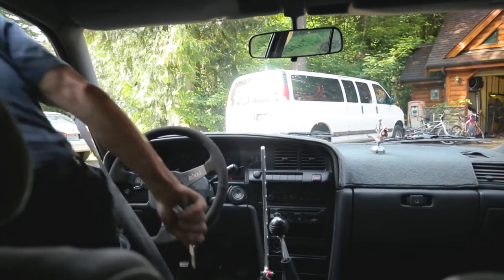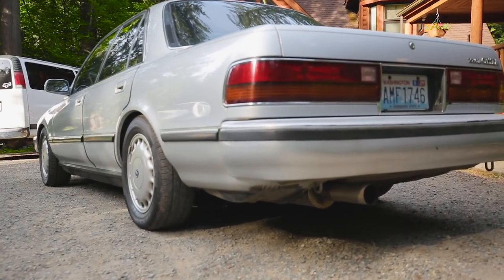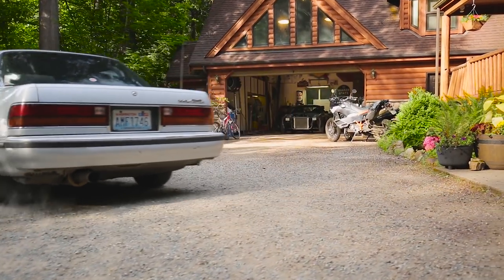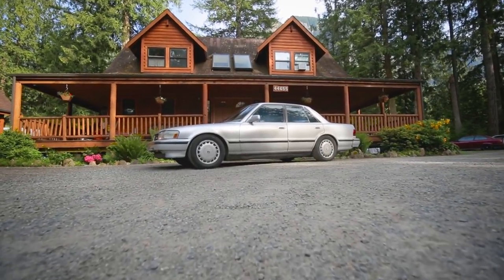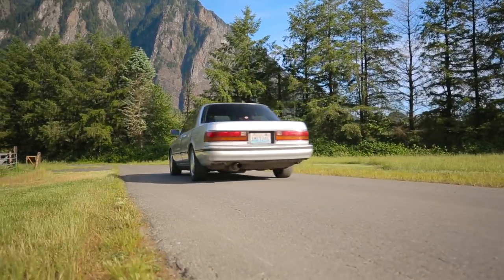Hi, my name is Chris Hughes. I'm a firefighter and an instructor at the Dirt Fish Rally School. I drive a 1990 Toyota Cressida with an LS1 in it.